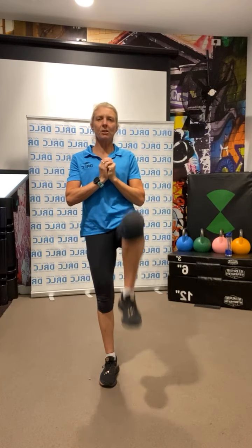Go into some high knees — march the knee up as high as you can, just loosening up all the joints, stretching the muscles, warming them up for the strength work that's coming.